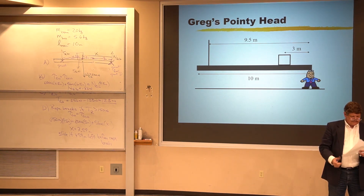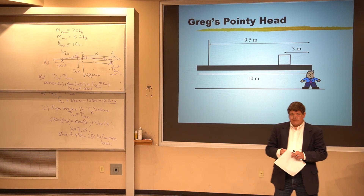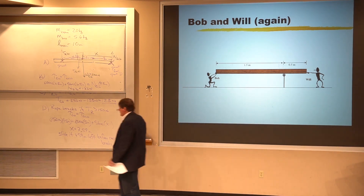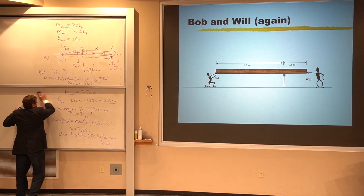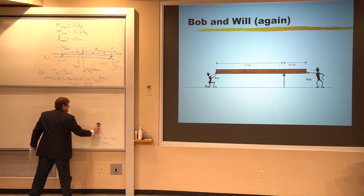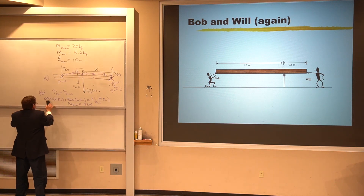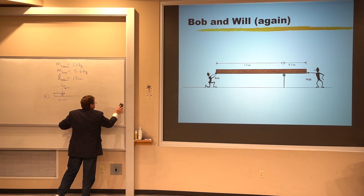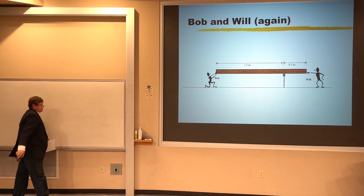That was an old exam question, and that's the level at which you should be able to solve these torque problems. We've got one last problem — Bob and Will again. Will is just not helping; Bob is doing all the heavy lifting while Will just pretends to help. We're told that Will pushes horizontally with a force of 400 newtons, which doesn't do anything useful and just makes Bob's life more difficult.